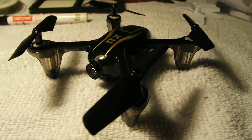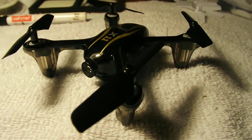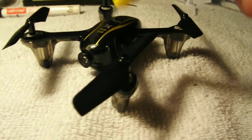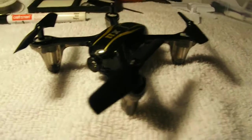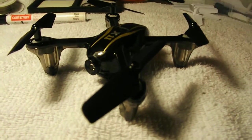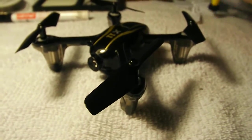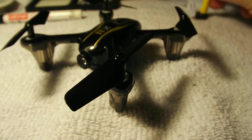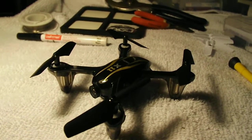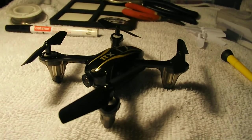The nice thing about the X11 is the non-camera model still has all the space that the camera model does. So there's a lot of hollow space in the bottom and there's a hollow space where the lens is. This is just using a 10 milliwatt transmitter — I really don't feel you need much more than that for a micro quad because you're not going to be flying it that far anyway. The video transmitter was about $10 on Banggood and the camera was about $10 on Banggood as well, and I can put links to those in the description.